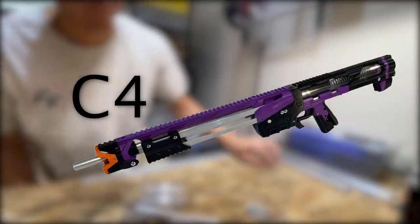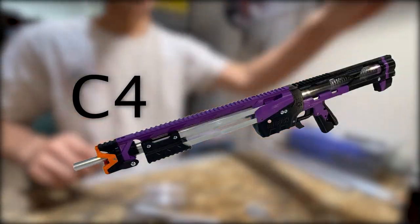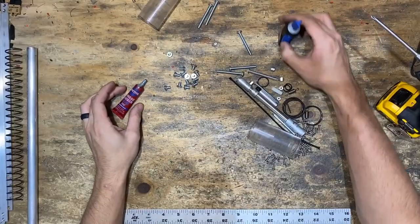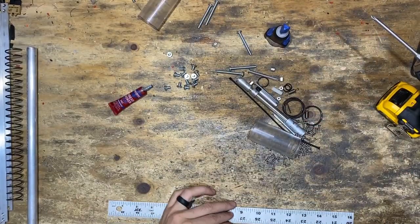Right now we're going to build a C4. It should be pretty quick. We've got the tools we need: just a driver and some thread lock, some super glue, and some lube.